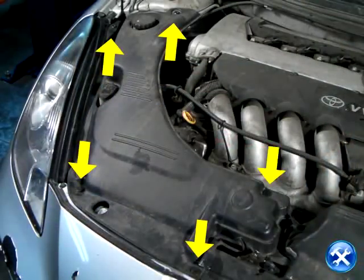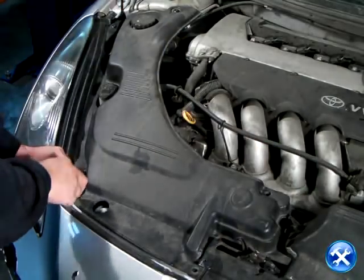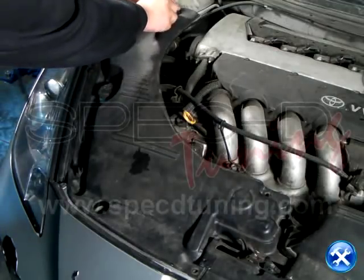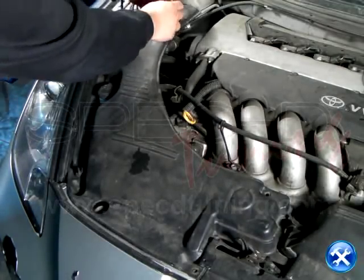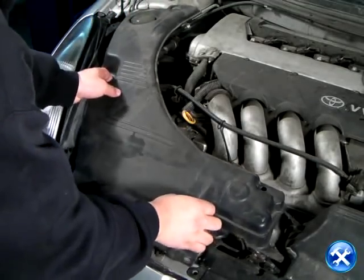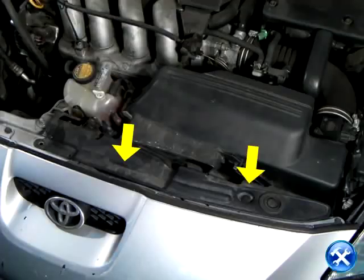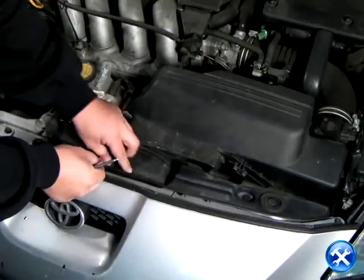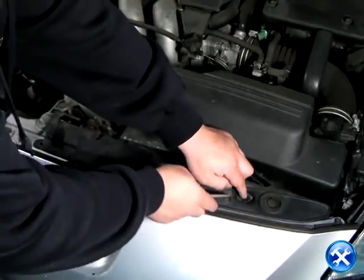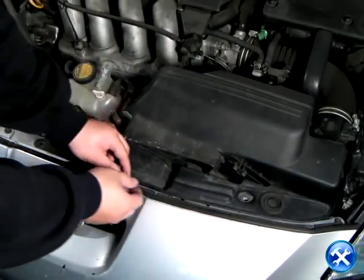Once the hood is open, we'll notice that there are five yellow arrows indicated here. Each yellow arrow points to a clip. We can then remove the clips one by one. Once the shield is lifted off, continue to the right side of the front bumper. We'll see here that there are two additional yellow arrows. Please remove the clips from those two yellow arrows and then we can take off the shield.